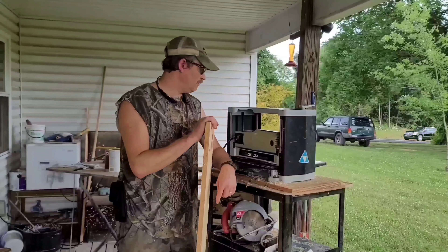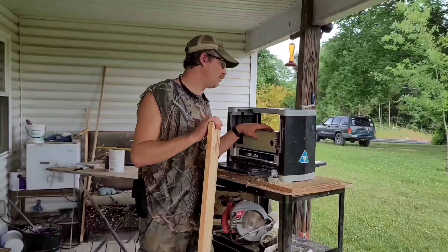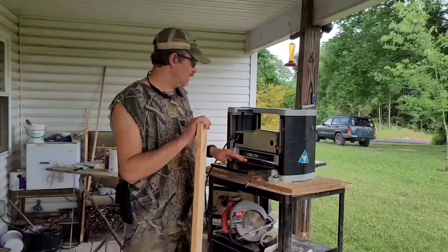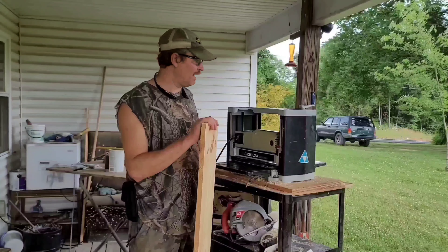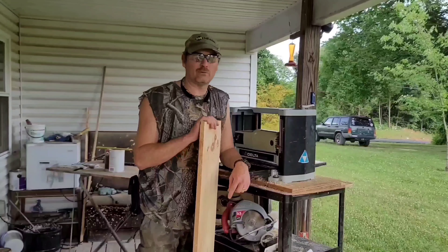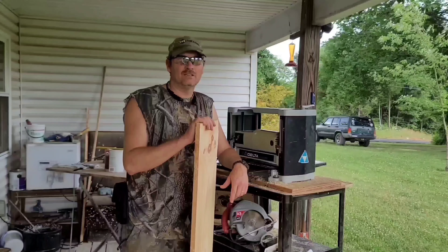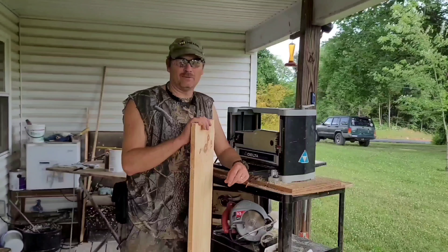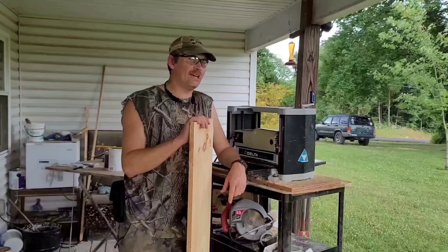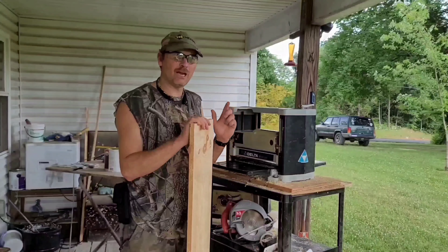I'll give you a DIY. If you've got one of these Delta Shopmasters, mine is a model TP300 portable planer. It's about a 12-inch job. It's a good planer, I've had it for a long time. I need to replace the blades on it. The beauty of these is they're two-sided, so when you wear one side down you can flip around and use the next side. So I've already done that, and it's time for a blade change — that's what I'm about to show you right now.